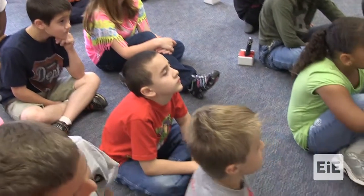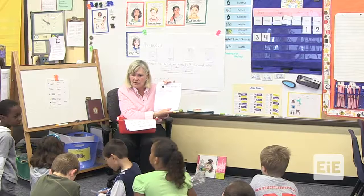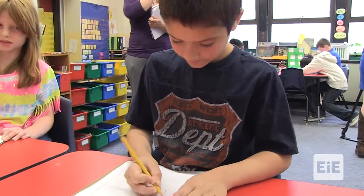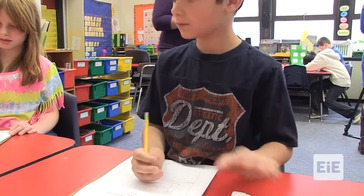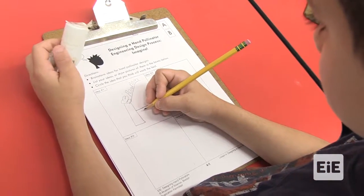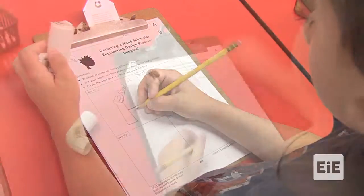This is the page where you get to imagine — you get to come up with your own ideas on your own.